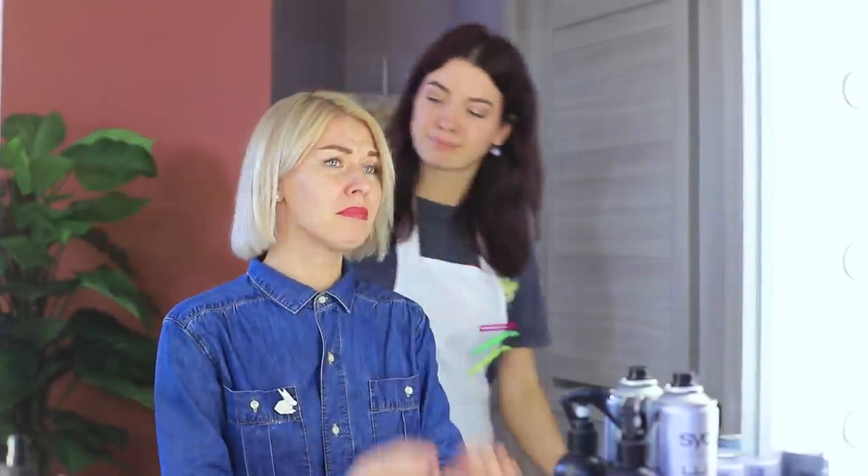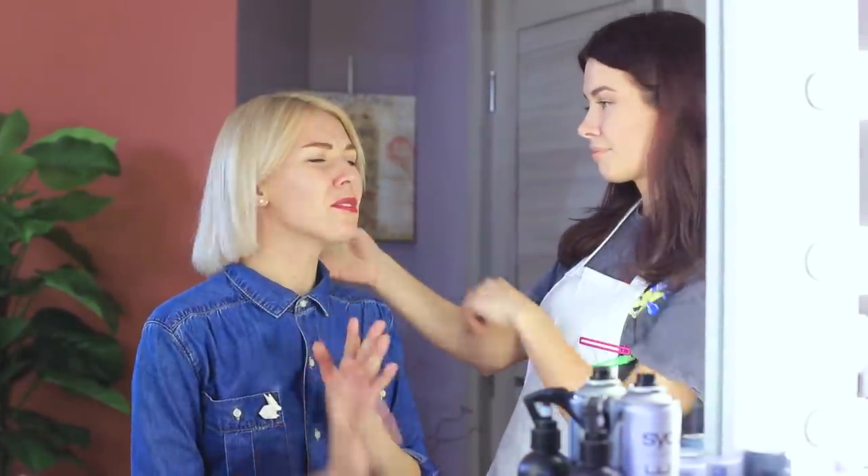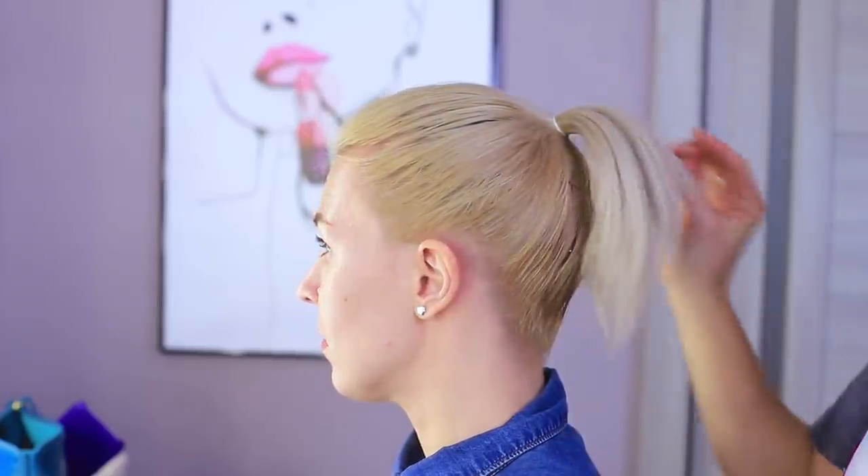Hair stylist, I want my hair back! Our breakup was a mistake! I feel cold and sad without it! But what should we do? Let's try to make a long ponytail with hair extensions!